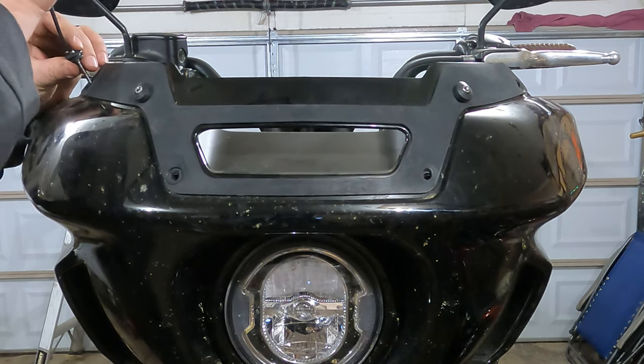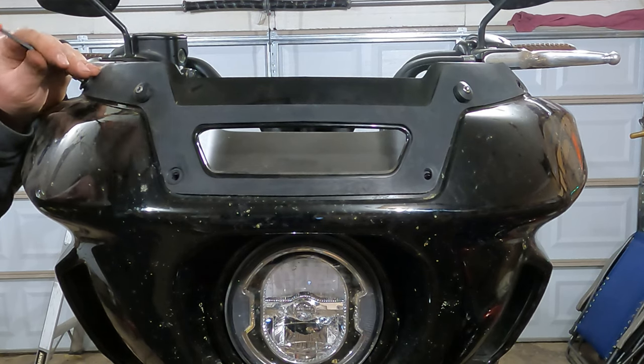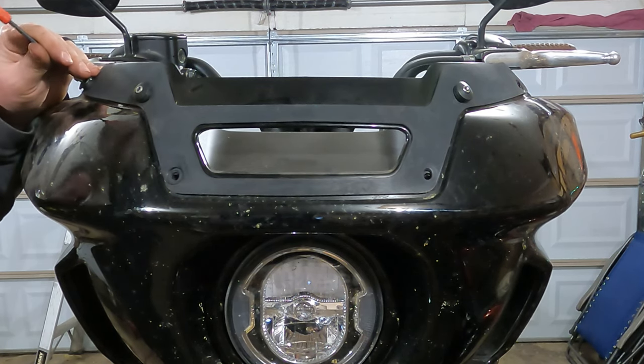You may notice these are chrome bolts. That's because I bought them from Lowbrow Customs — they sell some chrome hardware and I think it looks cool.